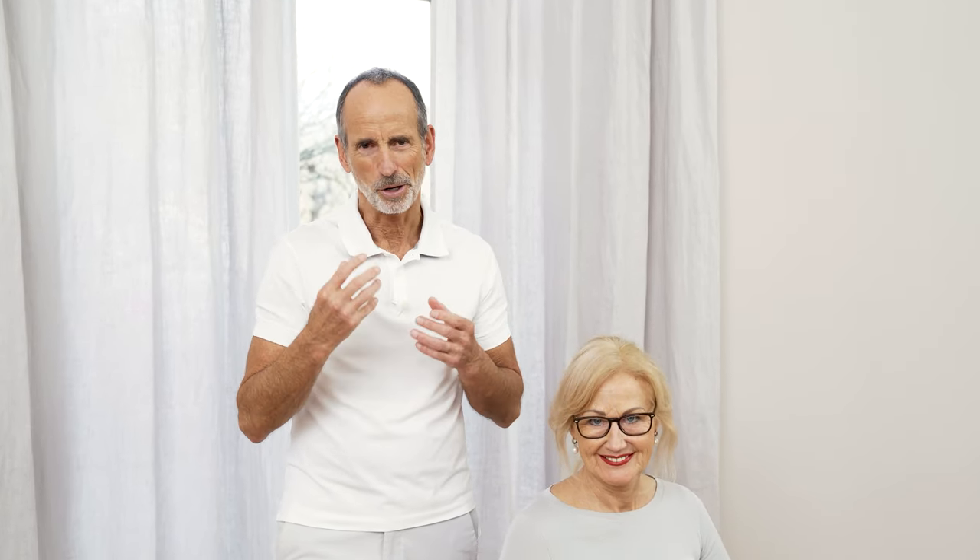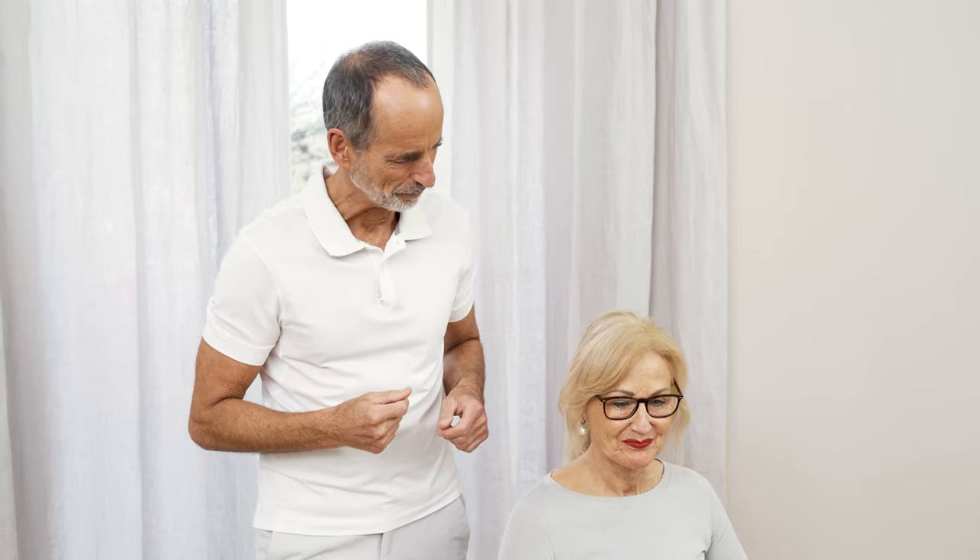It's two and a half exercises to be precise — I'll tell you in a minute. Ina's with me again. Ina's going to do the exercises and I'll guide her through them, and just like Ina, you could do the exercises at home and feel what I'm talking about.